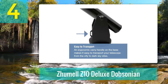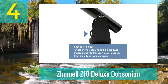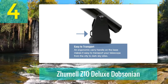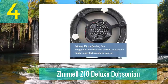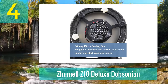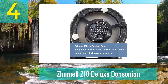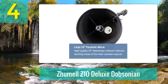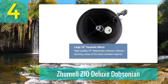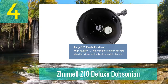Pros: Features a precision dual-speed focuser. You can adjust the balance of the telescope to account for the weight of extra accessories. The telescope breaks down into two components for easy transportation and storage. Includes a laser collimator to accurately align your instrument. Convenient cooling fan so that you can set up and observe faster without worrying about blurred images. Cons: The eyepieces are not the highest quality and may need replacing. The mount's movements could be far smoother.